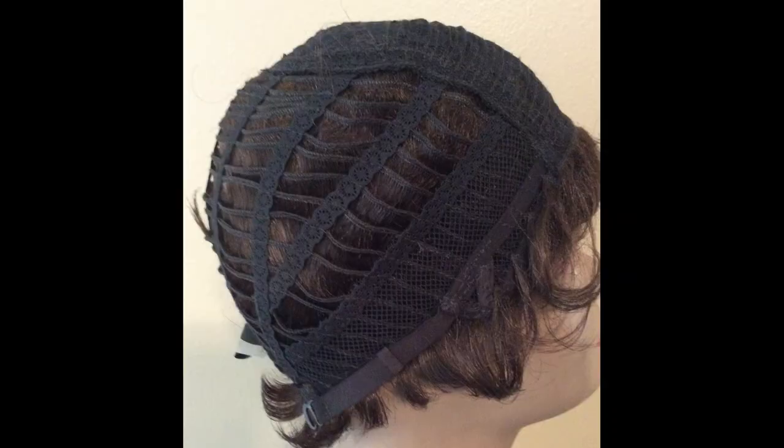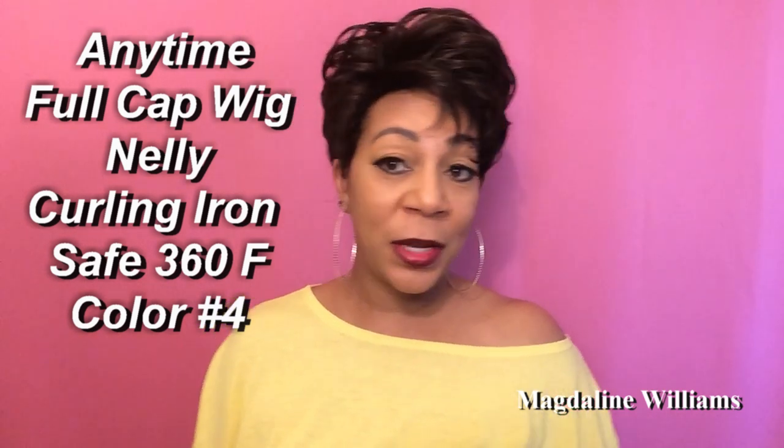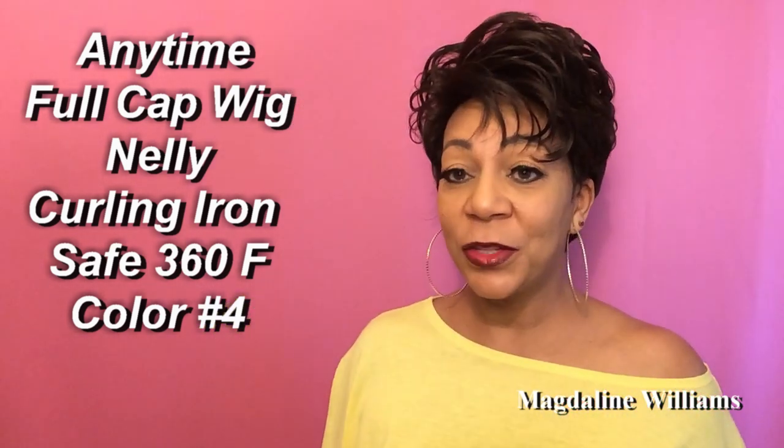So now what I want you to do is keep watching for my review. Okay ladies, I have on Nellie. Nellie is a full cap wig from Henny Time. She's in color number 4. She is a 360 degrees Krillin on safe — if there's anything that you would like to change about this wig.